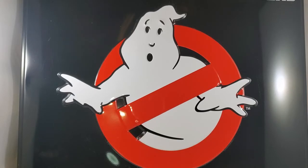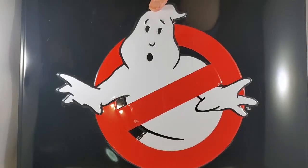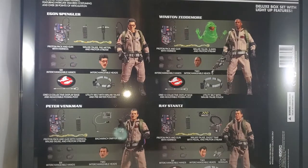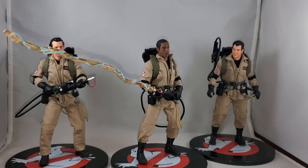Hey everybody, how's it going? Today we are looking at not one, not two, but all four Ghostbusters from the Mezco 1:12 Collective Pose Play Display. This box is so big it's bigger than my photo tent. Here's the big box — it's a giant tin, and on the back it shows you everything that you get — a huge amount of stuff. I'm going to have to pause it, pull everything out, get it all set to go.